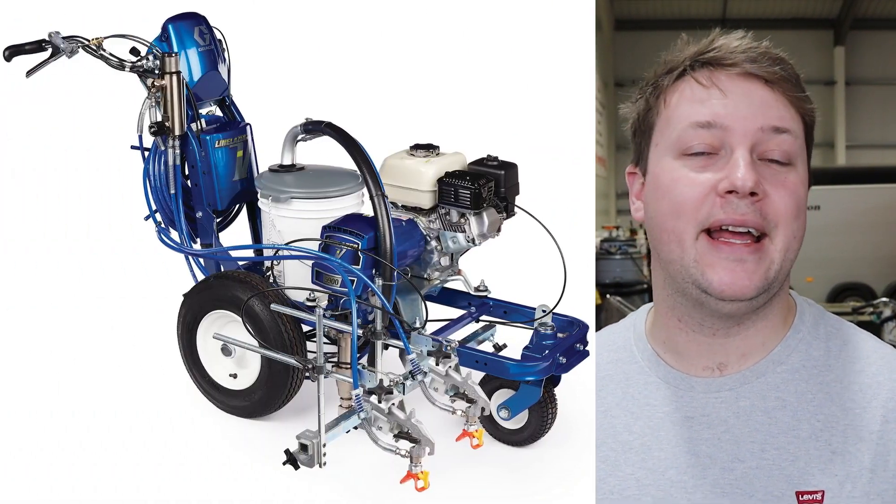You guys know I love line marking and especially line marking products. My favorite brand out there at the moment is Graco — probably the most popular brand on the planet. The reason I love Graco is they just work so well. They are so good, in fact, my first machine was a 5900.